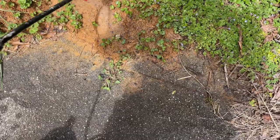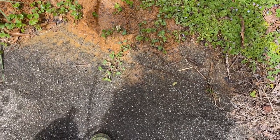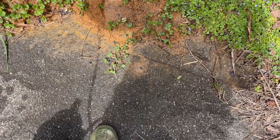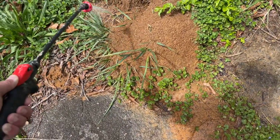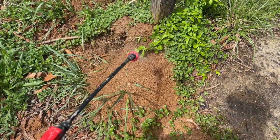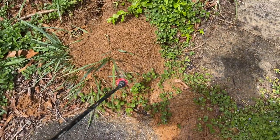I saturate it — I probably put more than I should. But when you're buying 32 ounces for only 20 bucks and it does what it's supposed to do, I don't care one bit to spray a little extra. I mean, this is a huge mound — it's a good two feet tall.